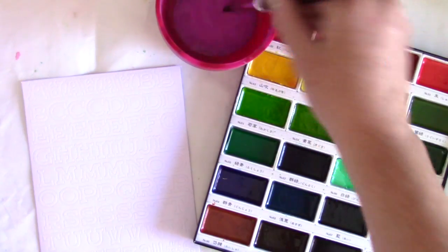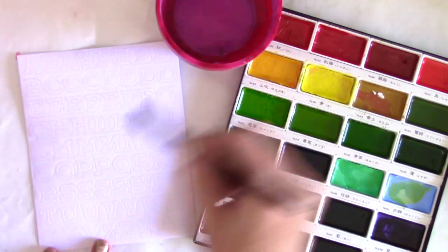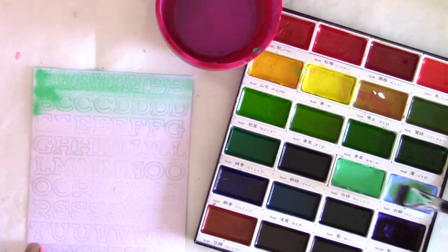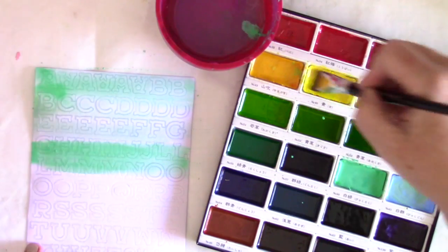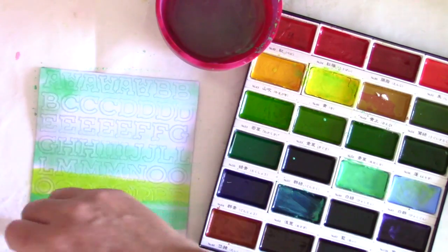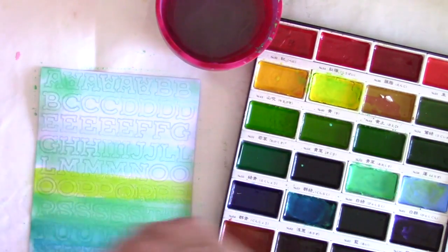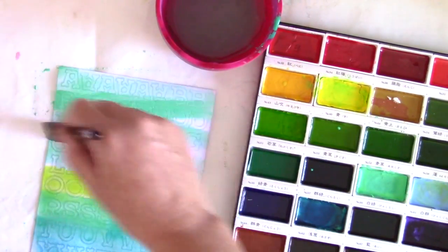For this next technique, we're going to use watercolors. These are the Gansai Tambi watercolors, and for this technique, I'm going to actually wet the stickers first. That's going to allow the watercolor paint to move really freely on the stickers, and I think it provides some really pretty watercolor effects. So I'm just going through, wetting my brush, and then getting some of the watercolor paint on the brush and dragging it through those already wet stickers.